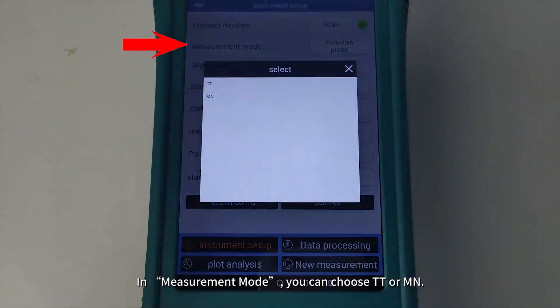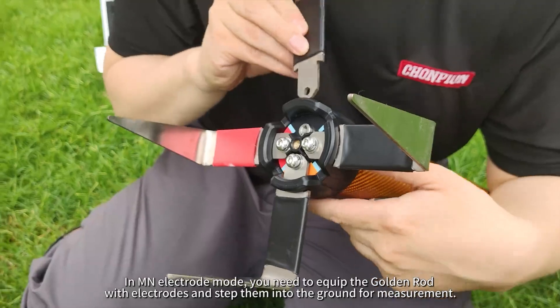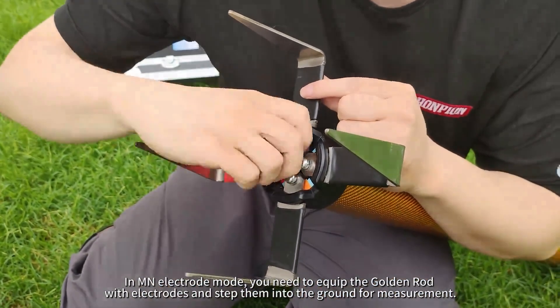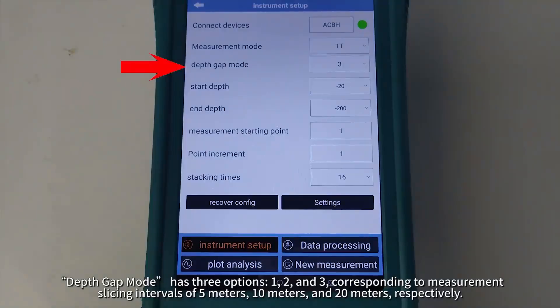In Measurement mode, you can choose TT or MN. In TT Probe mode, measurements can be taken whether the golden rod is carried on the back, placed flat on the ground, or stood upright on the ground. In MN Electrode mode, you need to equip the golden rod with electrodes and step them into the ground for measurement.